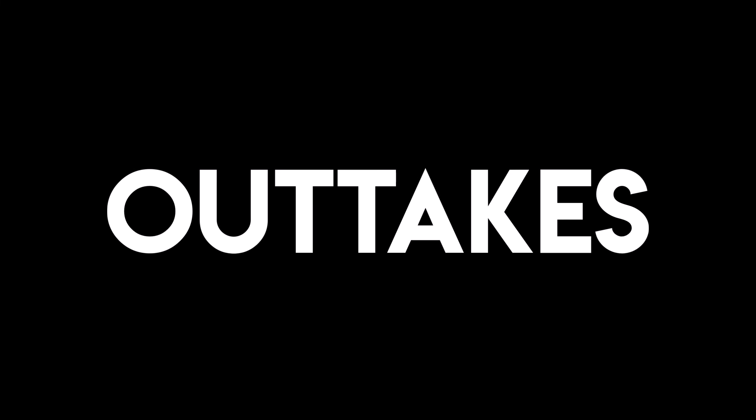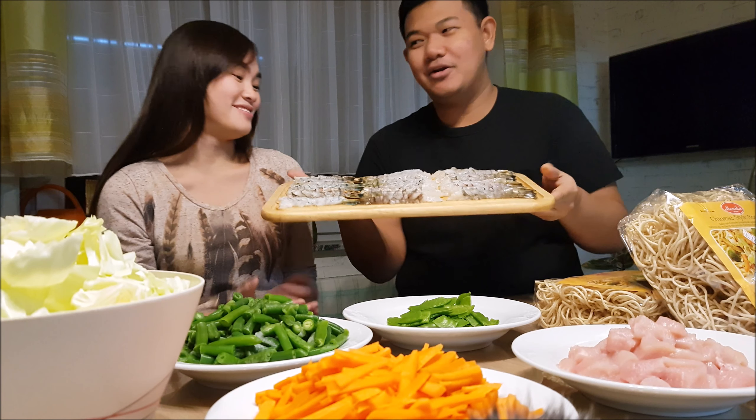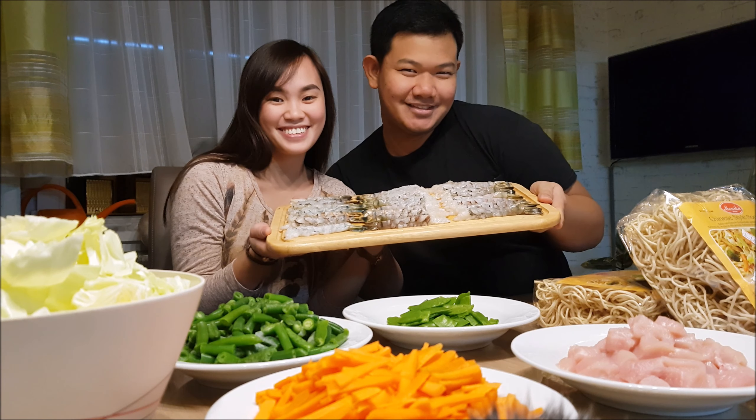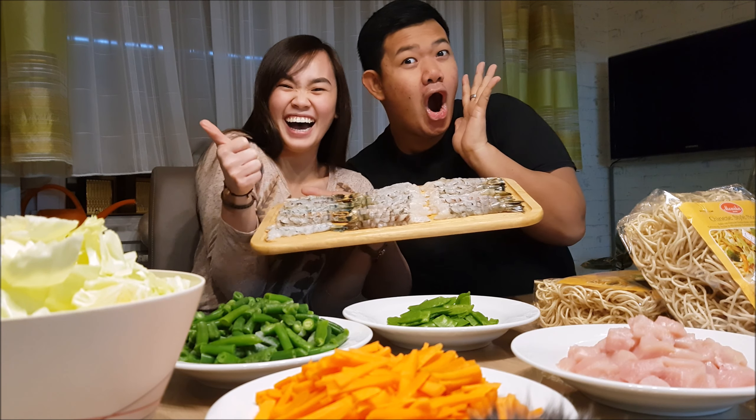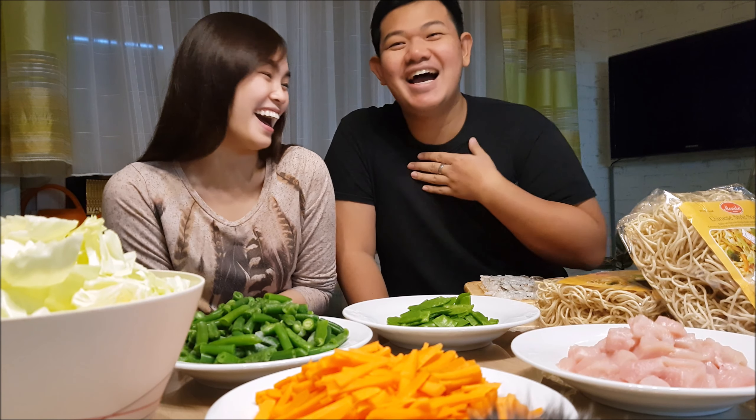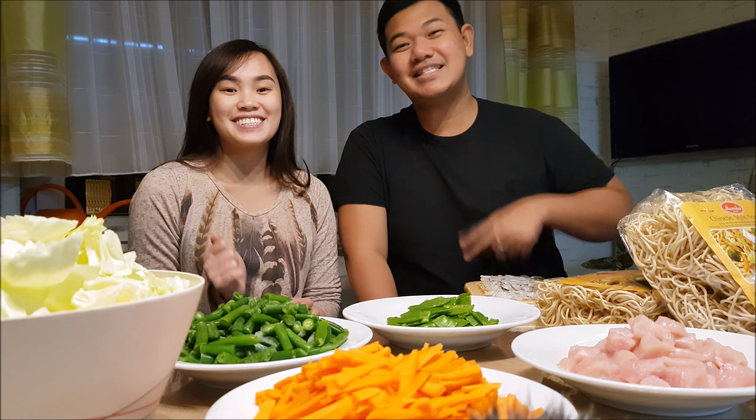That's all for my kitchen takeover. Please like and subscribe and give us a thumbs up. Thank you! Goodbye! Let's get cooking!